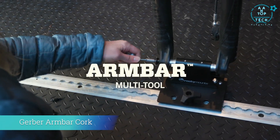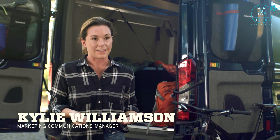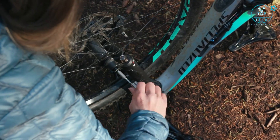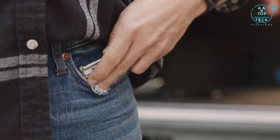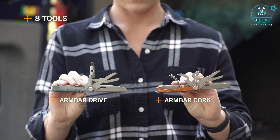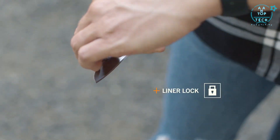This is the Arm Bar from Gerber. Sometimes a knife alone doesn't cut it — that's where this compact multi-tool comes in handy. It's designed to fit in your pocket, but the tool pack rivals that of a full-size multi-tool. The Arm Bar features eight tools, including a full-size plain edge blade that closes with a liner lock.